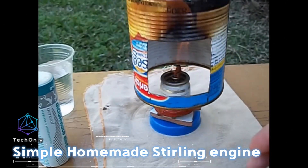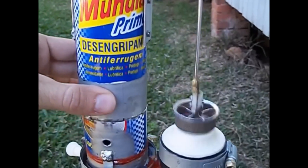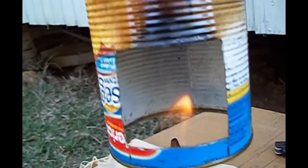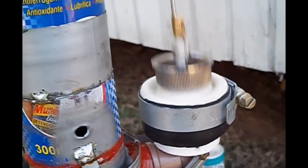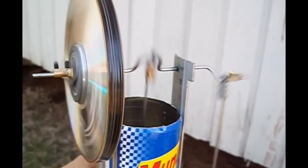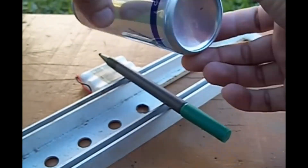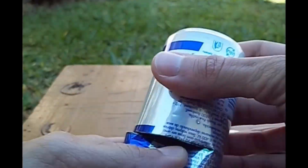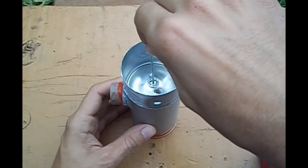This homemade Stirling engine was built using easily accessible materials. Each cylinder head is between 5 and 6 centimeters in length, and the displacer pistons are around 5 centimeters apart. The total length of the can, from the bottom to the top of the crankshaft, is 13.5 centimeters. This engine has reached peaks of 740 RPM despite not being balanced. The creator did not have much trouble with vibrations because the two pistons are extremely light, weighing around 16 grams.